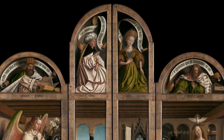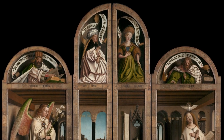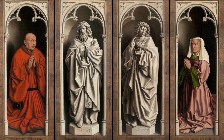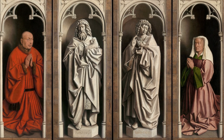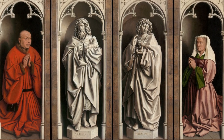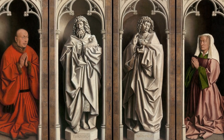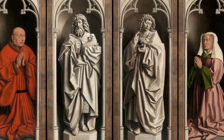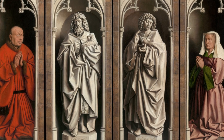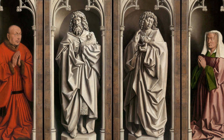From left to right they are the prophet Zechariah, the Erythrean Sibyl, the Cumean Sibyl, and the prophet Micah. At the bottom of the back of the doors is the man who commissioned the altarpiece for his chapel in St. Bavo Cathedral — visible on the left — and his wife on the right. In between them are the illusionary statues of St. John the Baptist and John the Evangelist, one the patron saint of the church and the other probably the patron saint of the chapel, guarding in some way the content inside the altarpiece.